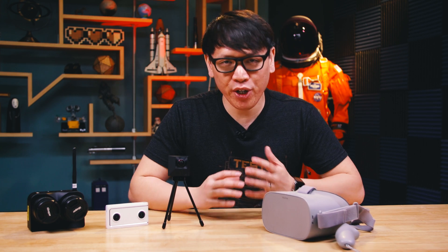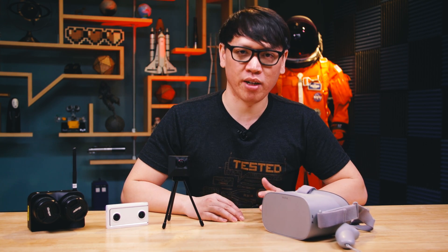Hey everybody, Norm from Tested here, and today I want to talk to you about a VR video — video that's shot to be viewed in virtual reality headsets, whether that's the Oculus Rift, the HTC Vive, or something like the Oculus Go.